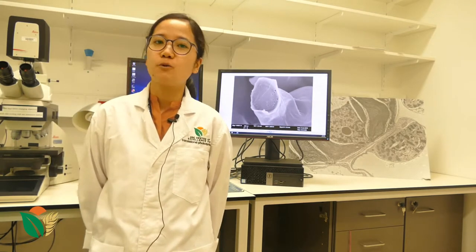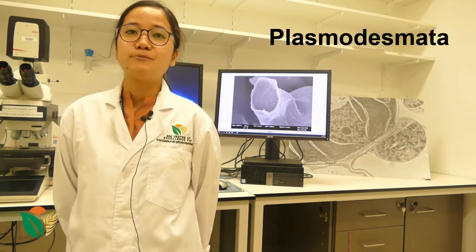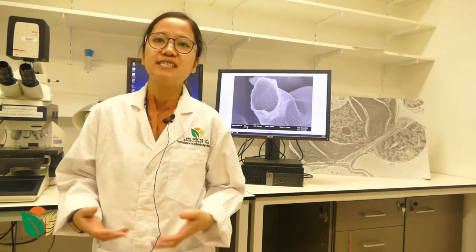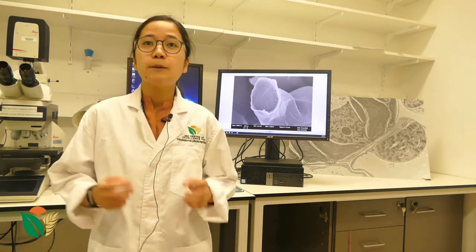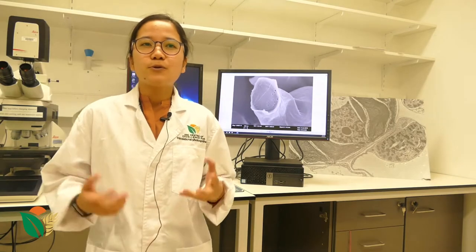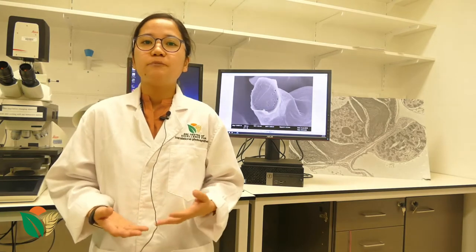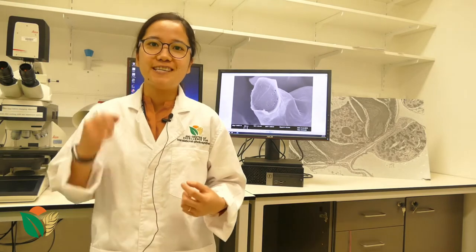The majority of my work involves the tiny structures in the leaf called Plasmodesmata. Plasmodesmata are tiny structures in the leaf and they facilitate transport of sugars and gases between cells. Plasmodesmata are very tiny — to imagine how tiny they are, I will have to analogize it with a strand of our hair. It is actually 5,000 times smaller than a strand of our hair.